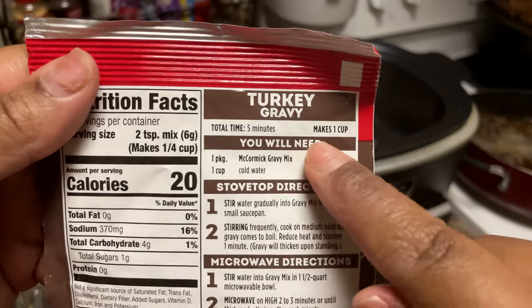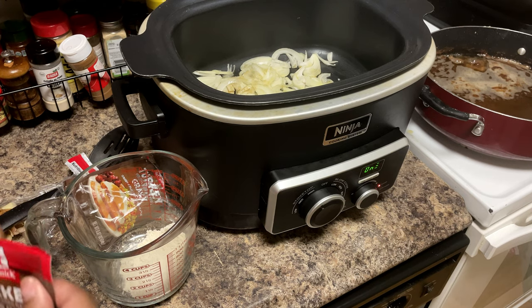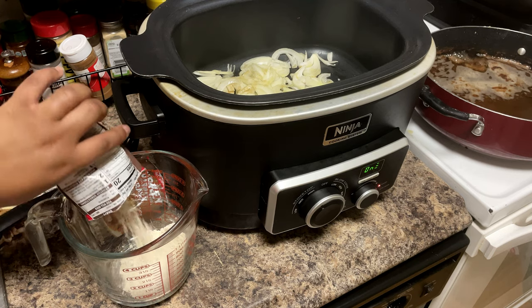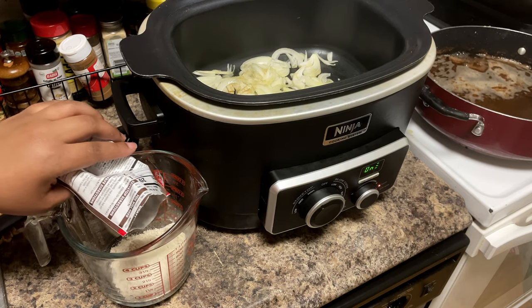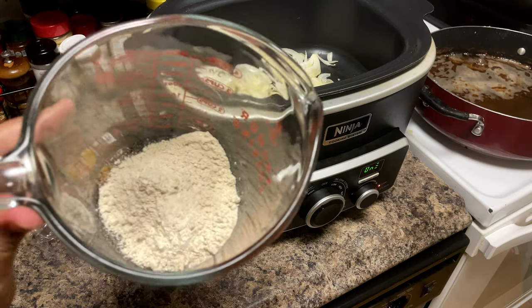One pack makes one cup, and clearly I was in the store looking right at it thinking I was picking up the right thing — had my glasses on and everything. We won't make excuses, we'll make it work. Gravy is gravy — we just don't have that little bit of turkey-pork flavor difference. It's still good. So I'm going to add two cups of water to this and stir it up.